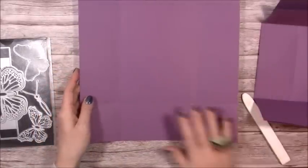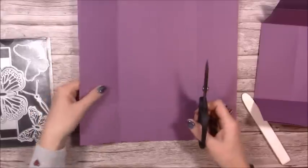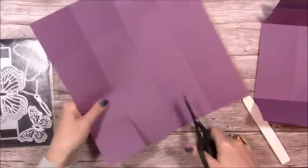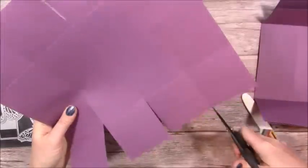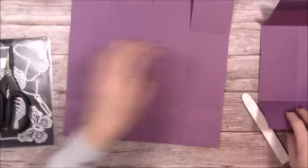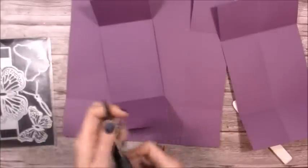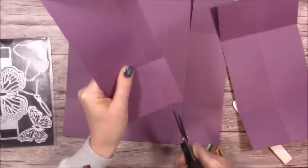Start with the largest piece and cut up all of the side score lines just up to the first one, so you have all of those sections. Now with the lid piece — the smallest piece — where you've got small rectangles at either end, just remove those completely.